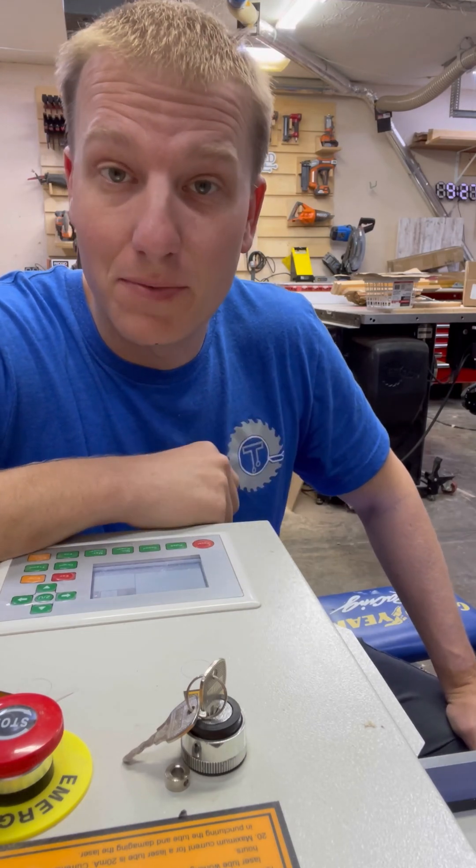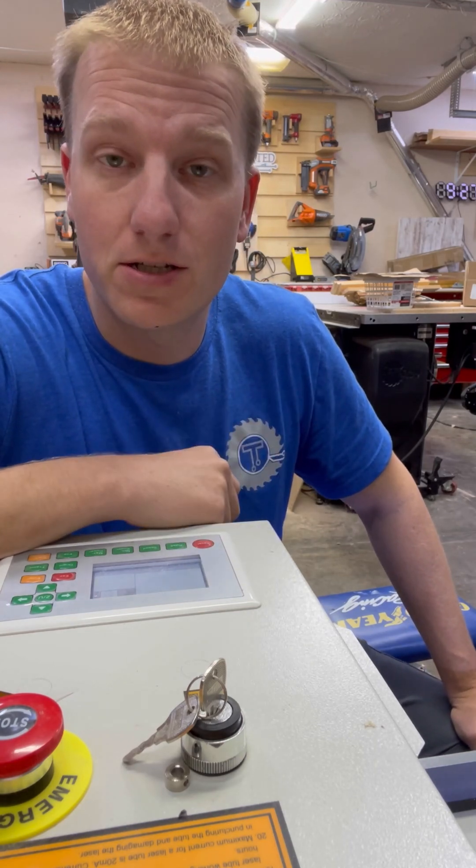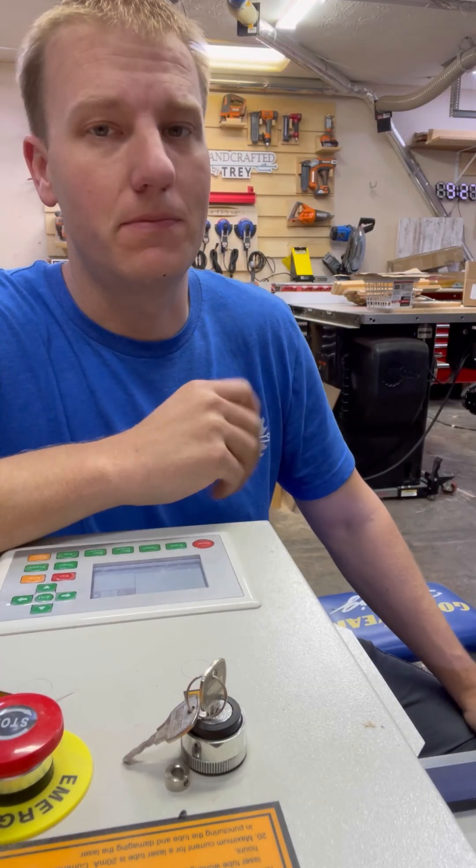Hey guys, Trey here. Let's talk about the Montport laser a little bit more. You just got your laser and you want it fired up. I understand.